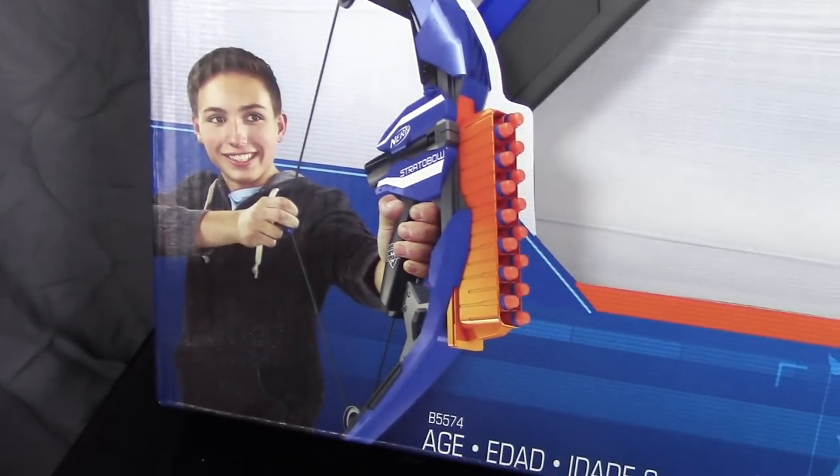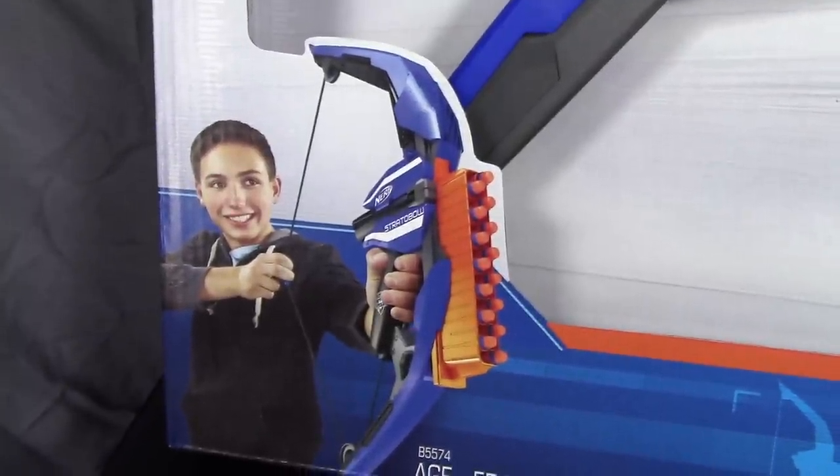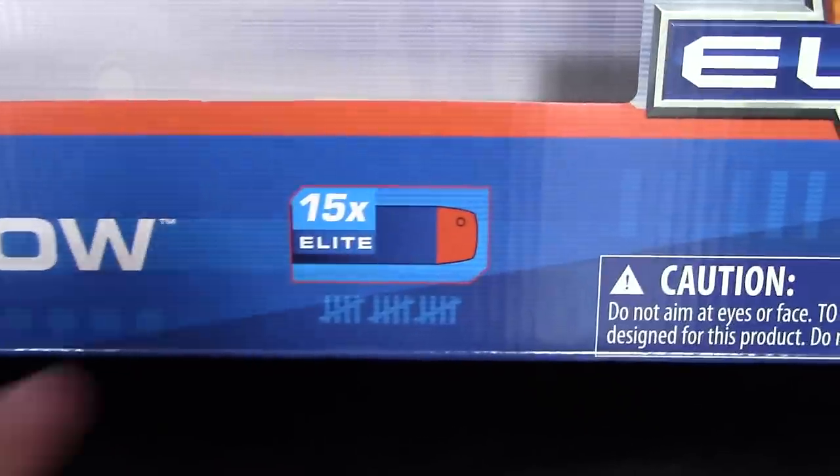Open packaging so you can actually see the blaster a little bit. Here's our guy holding the bow. Really interested to see how this thing performs — Nerf has been putting out a lot of bows but not many of them have actually been any good, so hopefully this will change that.